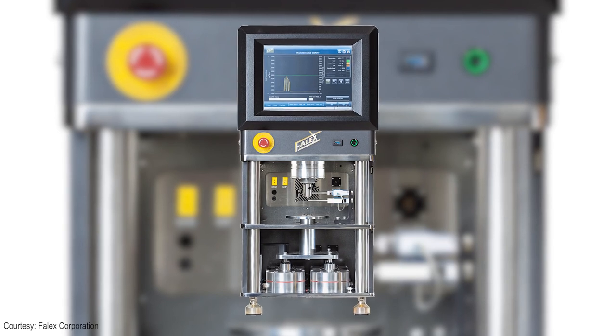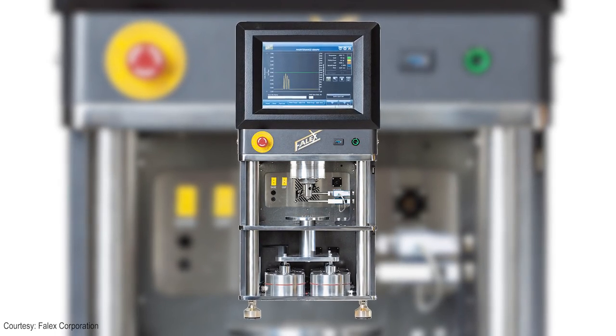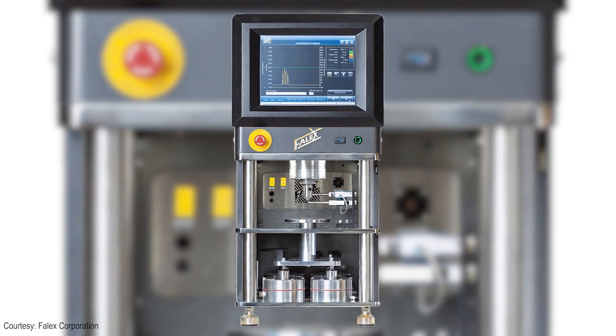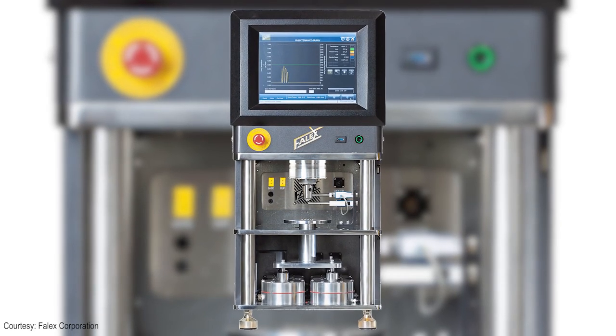Testing shows that LubeGuard Assembly Goo significantly reduces wear over competing brands. The Falex 4-Ball Wear Test Machine is used to determine the relative wear-preventing properties of lubricating fluids and greases in sliding and rolling applications.